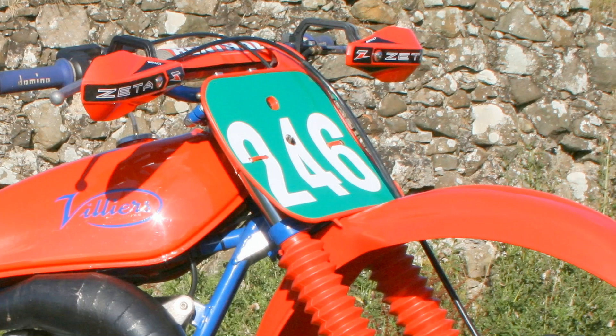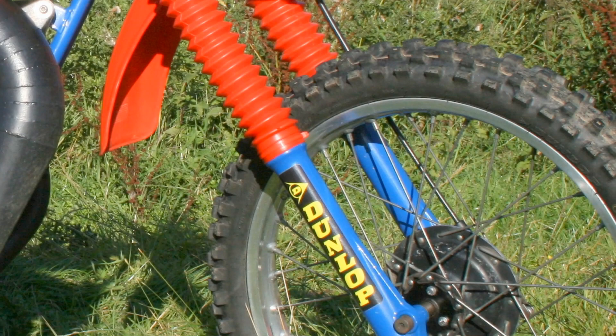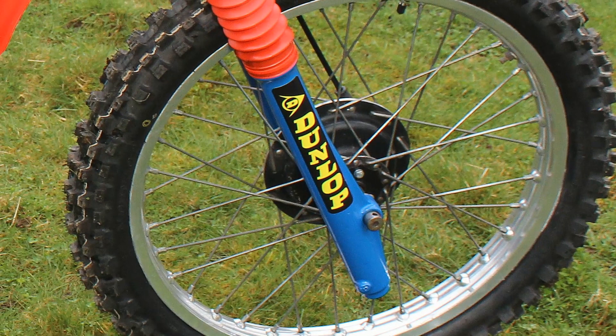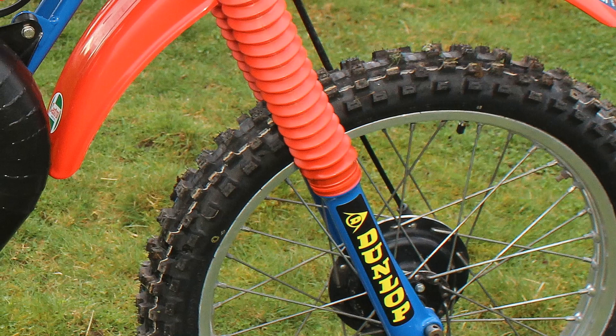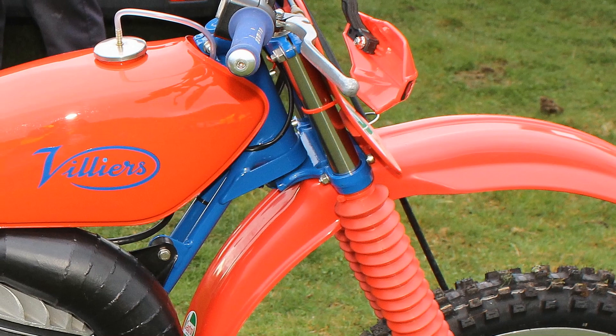The front forks on Ian's bike are, as you would expect, not a set of British-made suspension units, but are actually a pair of forks taken from an RM125 Suzuki. Of course, these Suzuki forks will be of better quality than any of the old British-made forks from this 1966 period. You can see Ian's added a nice pair of fork gators to protect the sliders from the ingress of dust and dirt.